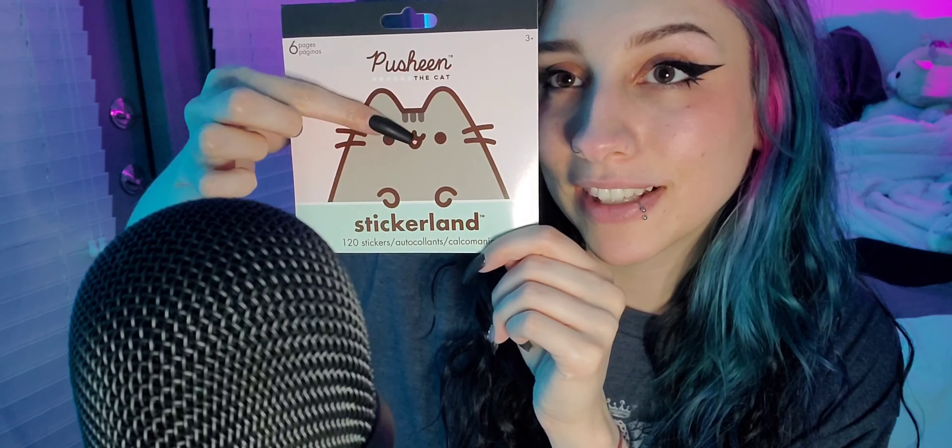I saw somebody else just with tape on their mic and I thought the sounds were so good, so I figured stickers would be a cute way to do it. These stickers I planned on using for resin but unfortunately they're not waterproof, so I would have to do a lot to get them to work on resin. So they're perfect for this.